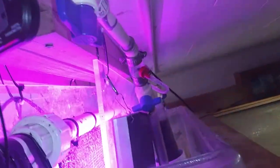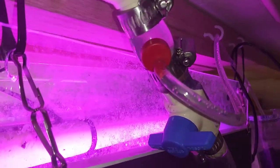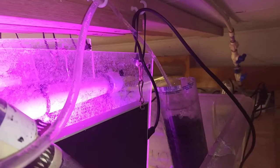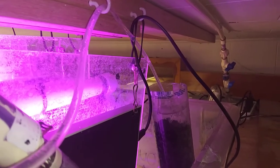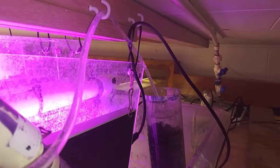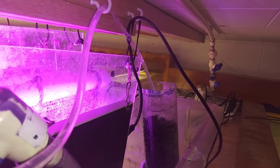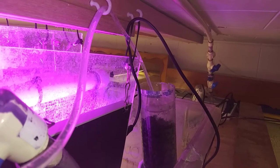Over here we have our perpetual water changer. This is a two-gallon-per-hour drip emitter with an airline hose that sends water to a carbon drip system, which filters out heavy metals that might be in the tap water and the fluoride — I get a diagnostic of my water. There's no chlorine or chloramines, but I like to remove all the unnatural stuff anyway.